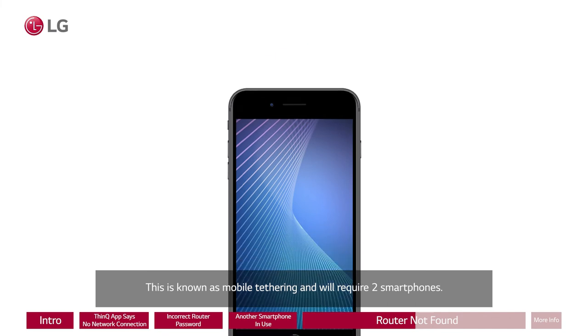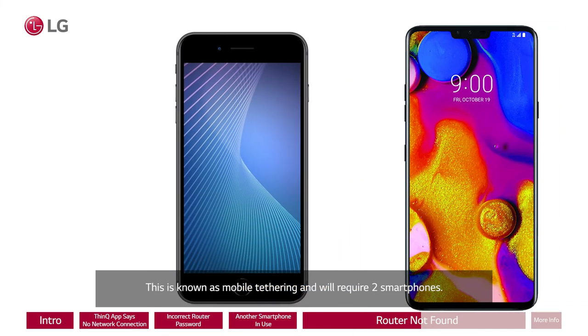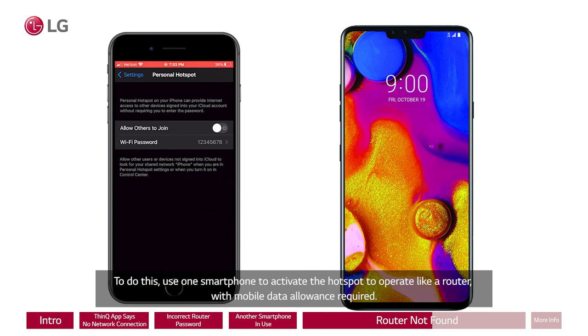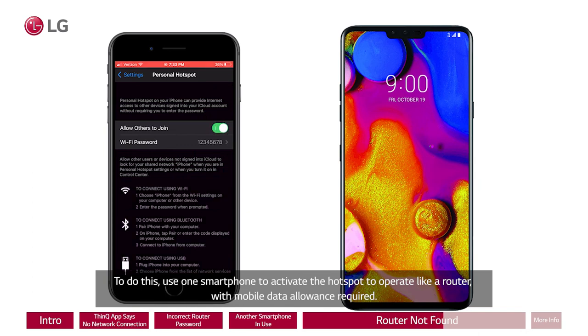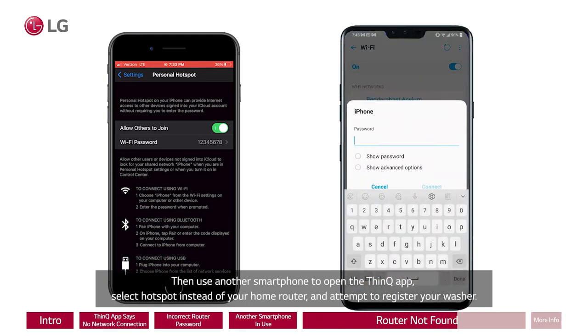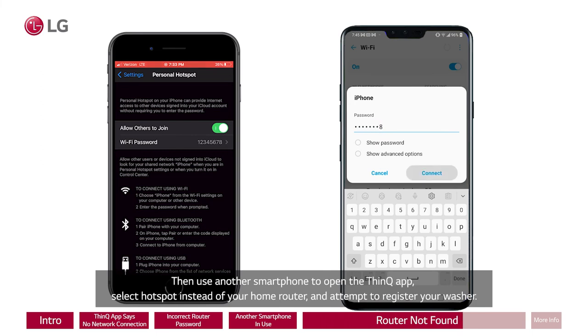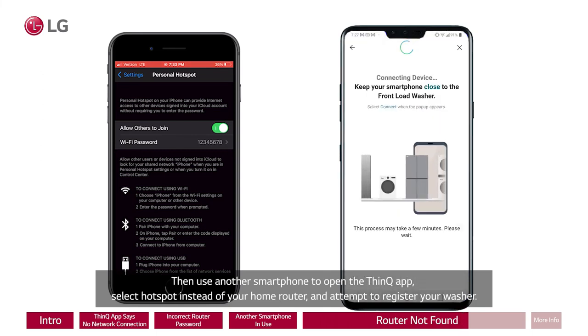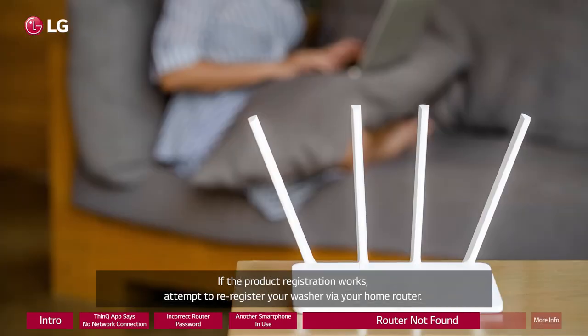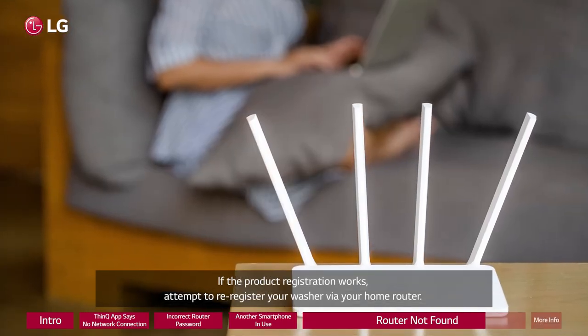This is known as mobile tethering and will require two smartphones. To do this, use one smartphone to activate the hotspot to operate like a router, with mobile data allowance required. Then use another smartphone to open the ThinQ app, select hotspot instead of your home router, and attempt to register your washer. If the product registration works, attempt to re-register your washer via your home router.